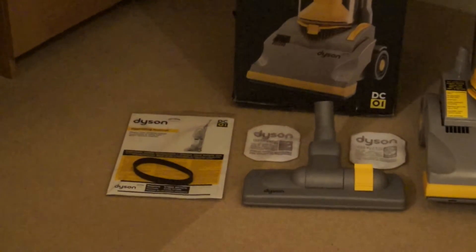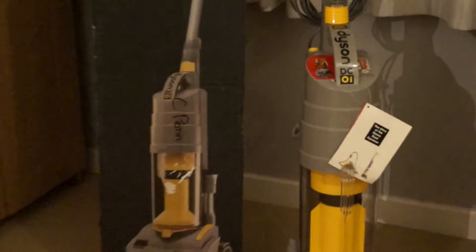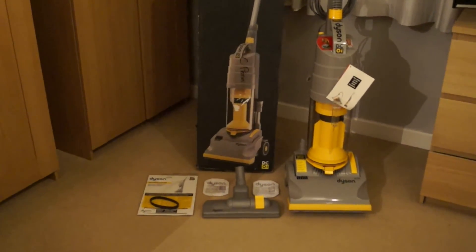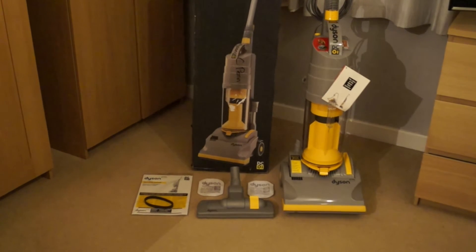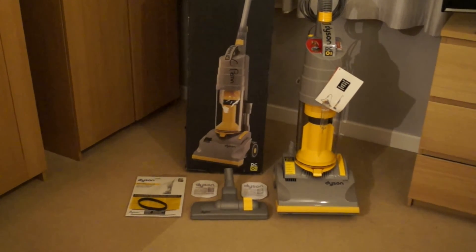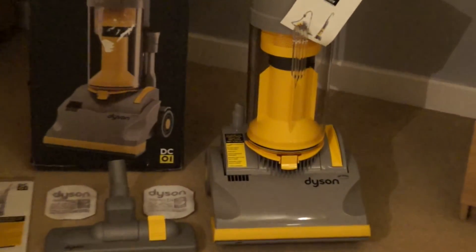Unfortunately there won't be a demonstration of the machine, as it's brand new in box, therefore I don't want to turn it on and ruin that. But I thought I'd do a really quick video before I box it back up and put it within my collection, just so you could have a little look at it. And on the video I'll actually put some photos on at the end.